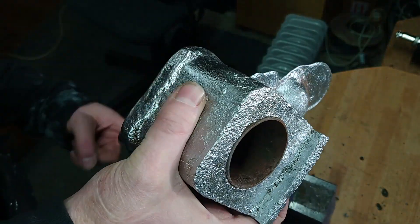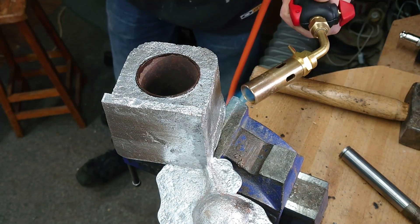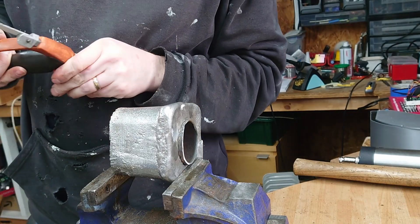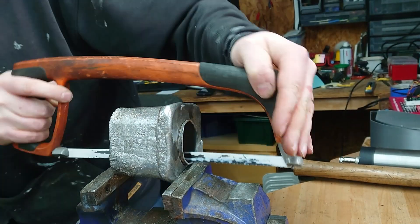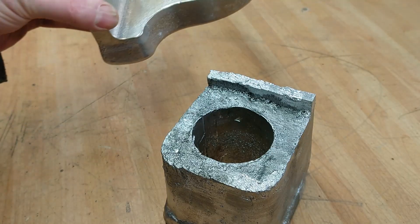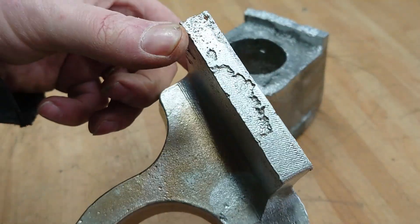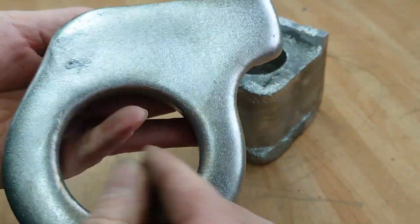Let's get them out and see what the bits we can't see look like. Let's see if we can get this tube out. I've ground the end off this tube so that I can get the hacksaw blade in there. So, two castings.